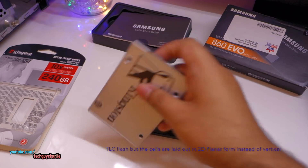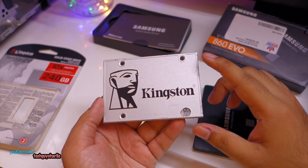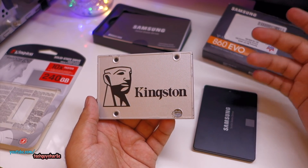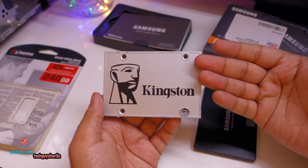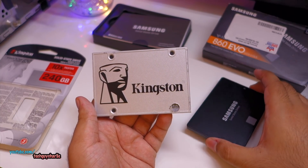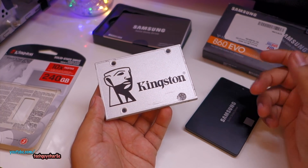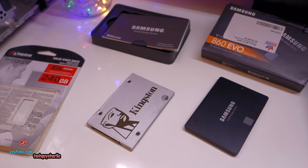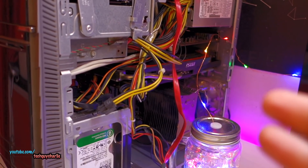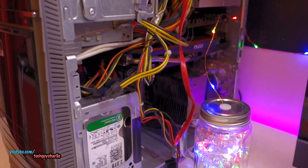The Kingston drive uses a triple level flash arrangement, or TLC flash. The Kingston drive is actually my boot drive right now - the one I use on a daily basis, purchased in 2018. I'll run a Crystal Disk benchmark on the Kingston drive first, then clone the Kingston drive onto the Samsung drive and run the benchmark again. We'll also do a boot speed comparison. The test system is my desktop with an i7-3770 and 16GB of RAM, with the drives plugged into the SATA 3 port for maximum transfer speeds.